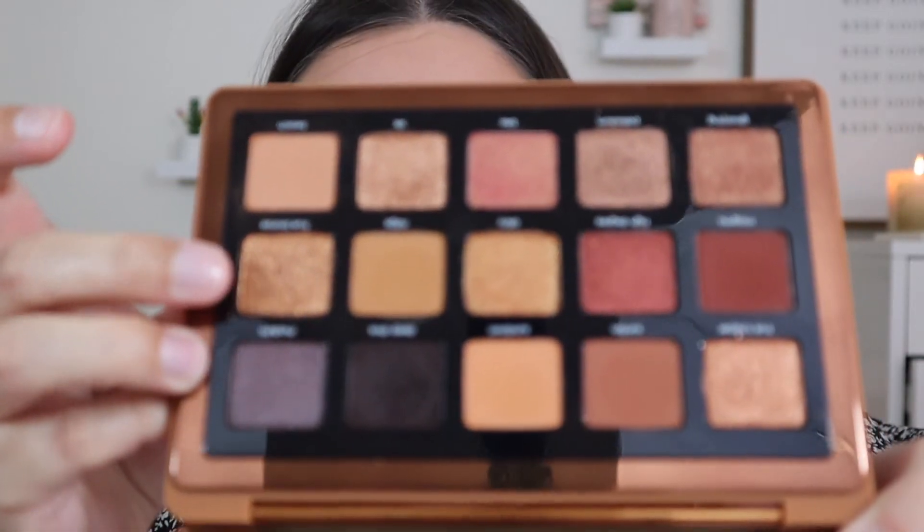For eyeshadow, we are going to be using the Natasha Denona Bronze Palette — this is literally just summer perfection. It's such a perfect palette for the summertime if you're looking for beautiful earthy tones. I'm going in with the shade Beach in the crease. The eyeshadow primer I'm using is the Urban Decay Eyeshadow Primer Potion in shade Eden, which gives a little bit of coverage to the eyelids. I'm also going in with the NYX glitter primer on my lid. Then I'll go in with the shade True Bronze all over the lid with my finger.